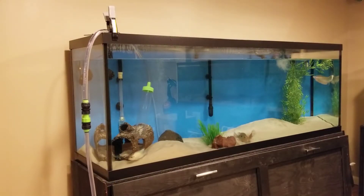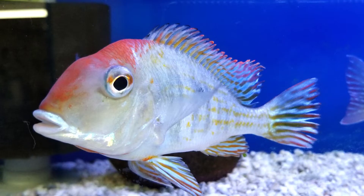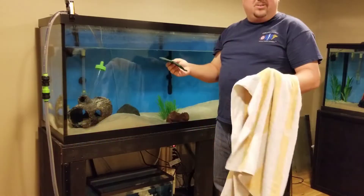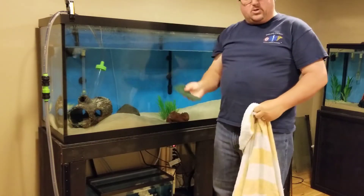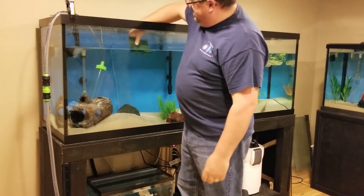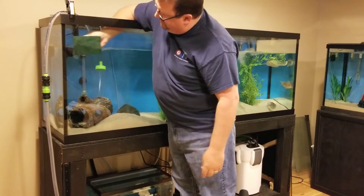Now this would be a good time to clean some of the sand with the Python, but I've got geophaguses in there and they turn that sand over pretty good — there's nothing on it. This is also a good time to grab your aquarium towel and your little scrubby and wipe the glass off, especially with the water level down so you don't have to get your arm as wet.